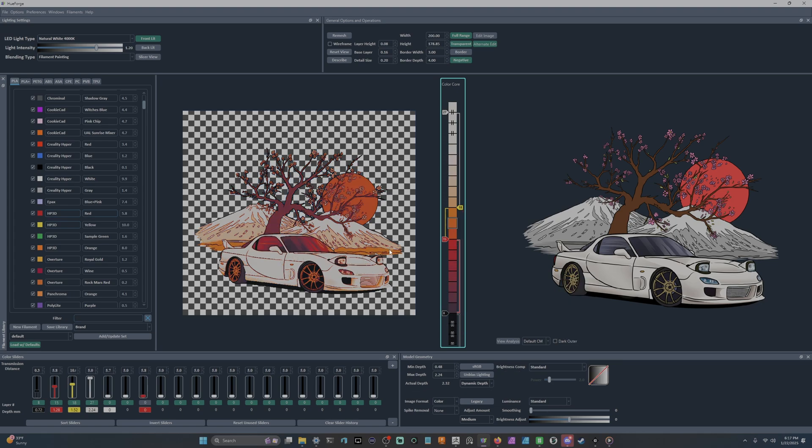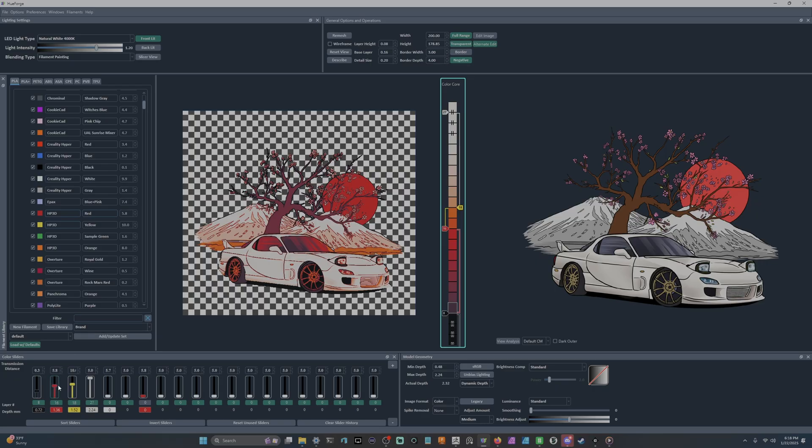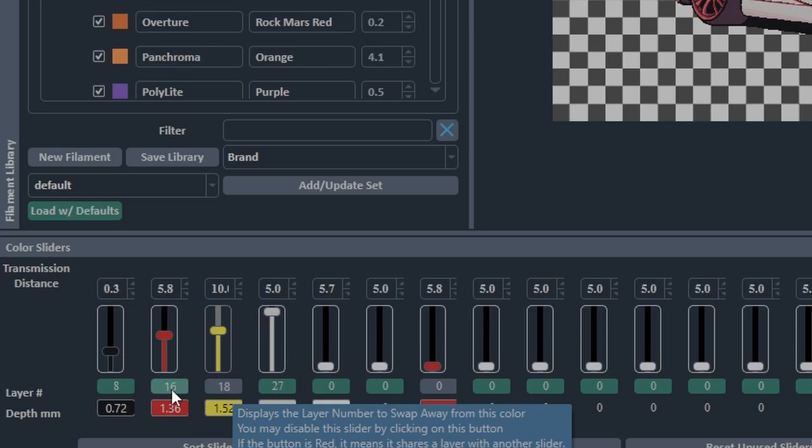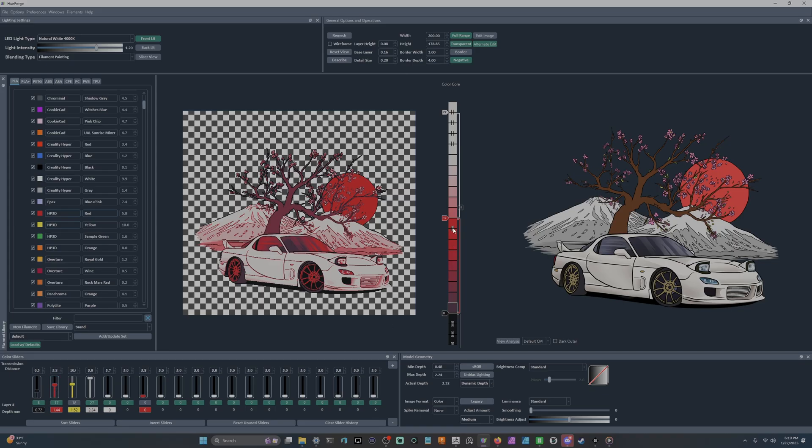Right now I'm happy with the way this looks. I want this background sun to be as saturated red as possible. These equal signs in the color core are the saturation point of your filament — the color is fully saturated and you won't get any more out of it. Let's disable yellow by clicking the green button. These numbers show at what layer we're going to swap. If we bring up the red, we get the equal sign showing it's fully saturated.